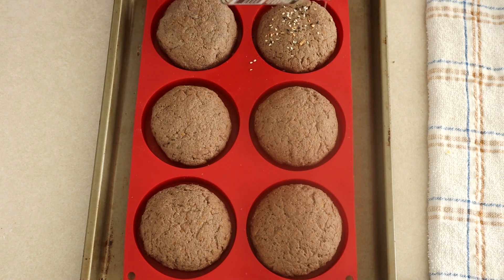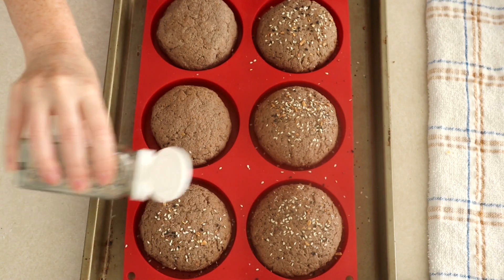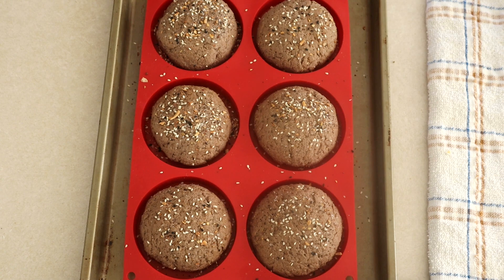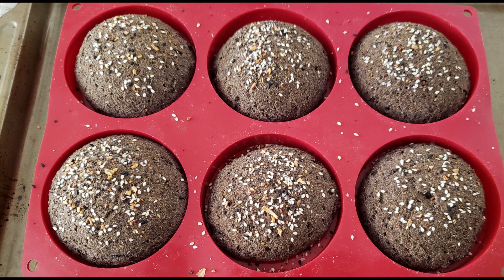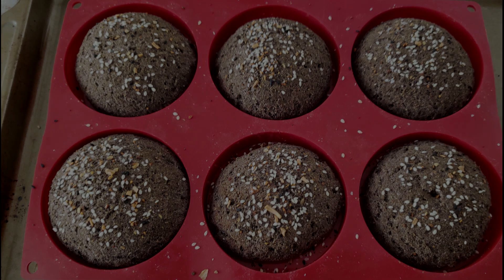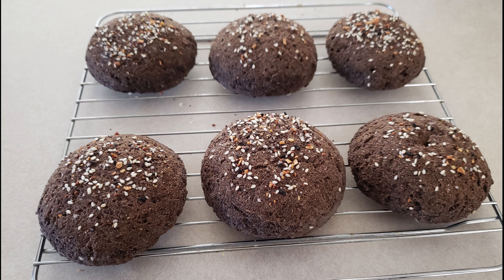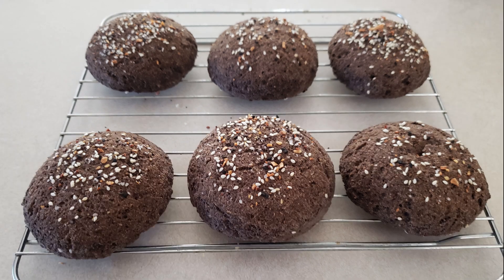Once your dough portions are shaped, you can sprinkle some sesame seeds or a topping of your choice on top. I'm using a little bit of everything bagel seasoning. You don't have to put anything on if you just want a plain bun. Place your pan in your preheated oven and bake at 350 degrees for 35 minutes or until a tester comes out clean. Once done, remove from the oven and allow the buns to cool in the pan for at least 20 minutes so they can firm up well. Then remove from the molds and transfer to a wire rack. Allow the buns to sit for at least one to two hours before you slice them — you want them completely cooled and the ingredients to have set in really well. I like to let mine sit overnight so all the ingredients and flavor are fully set.